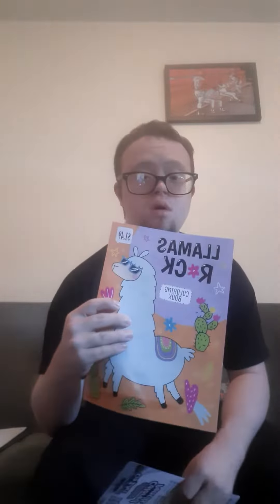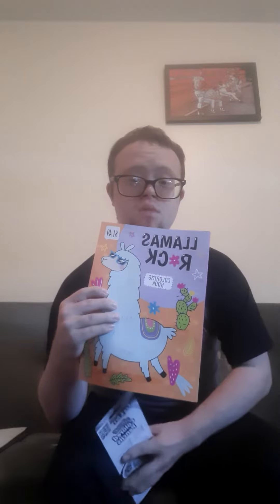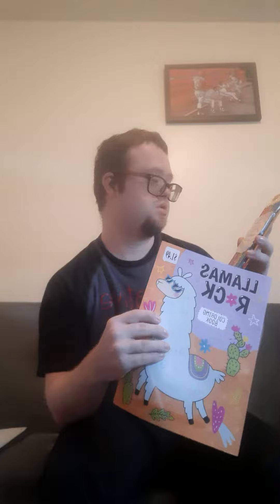Welcome everyone, this will not be a coloring session. This will be called reviewing Llamas Rock coloring, including with Kraytok Little Colored Pinnacles.